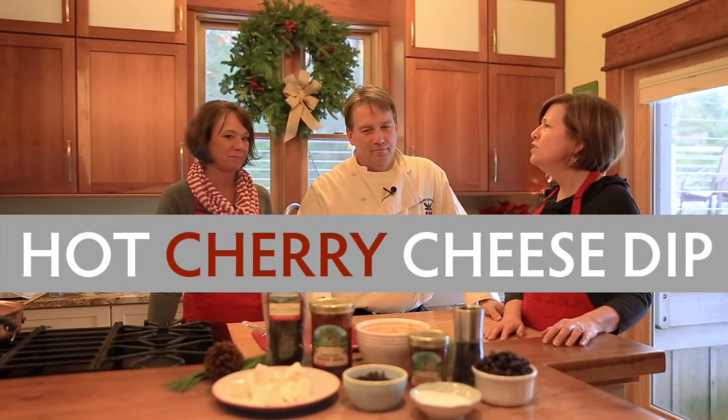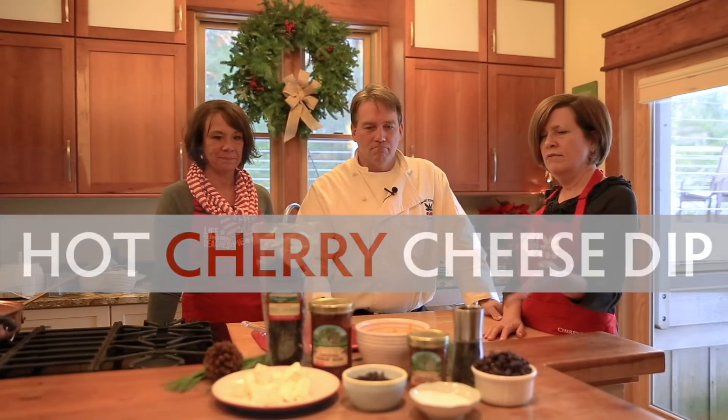Today we're making a holiday recipe actually submitted by one of our fans. We did a little recipe contest on our social media channels and Shannon Murphy submitted a recipe for hot sherry cheesedip. What's going to be fun about this recipe is we haven't tried it yet, but we think it's going to be great.